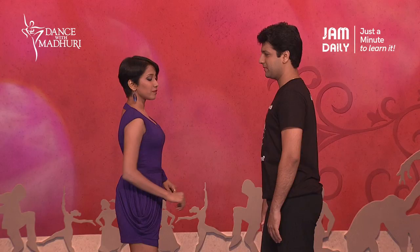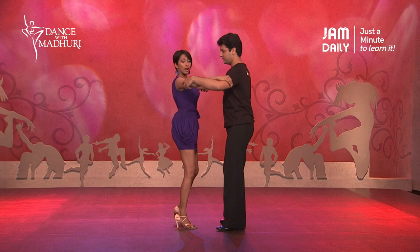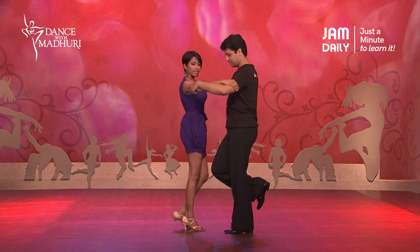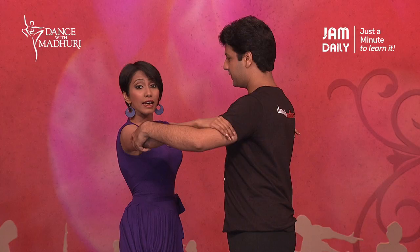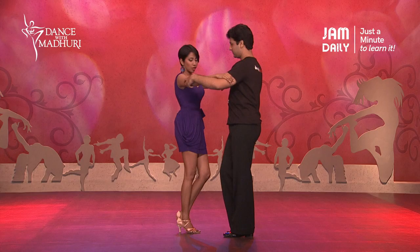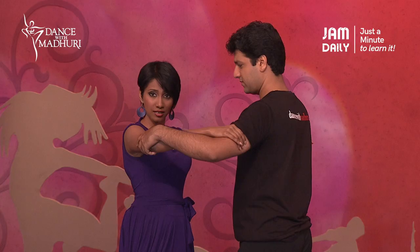When we dance this together in the practice hold as mentioned earlier, what you will do is you go one, two and we just collect. I will keep my weight onto the right foot and as a man, he will keep his weight onto the left so that my left and his right are free to move. Now from here, we do the actual Crusado movement, which is nothing but a cross action. So we go one, two and I cross.